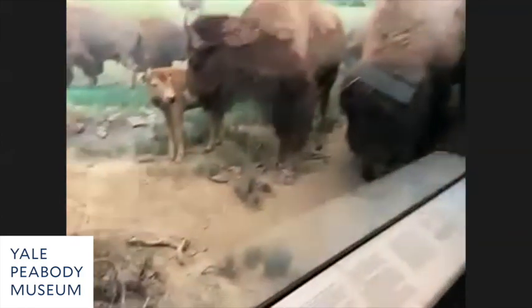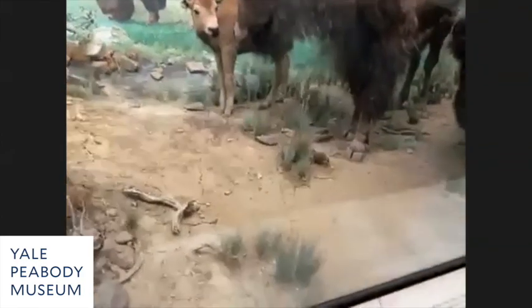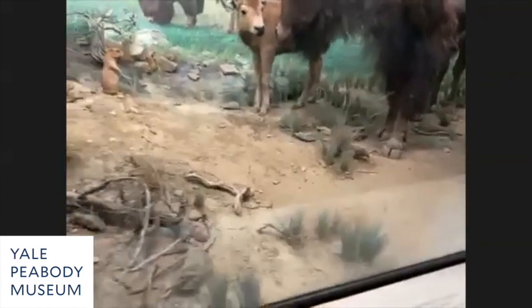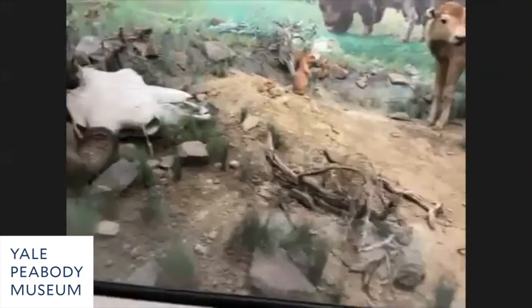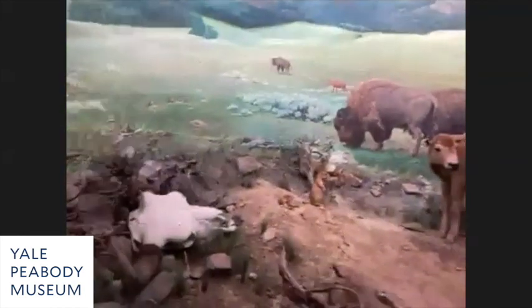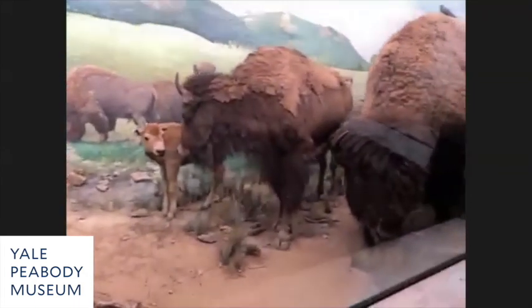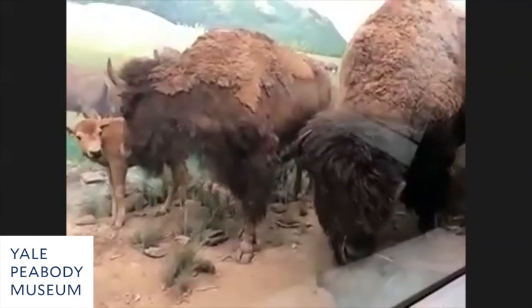It is a little fragile and will become more fragile as it gets older, but it's soaked in glycerin, which helps keep it more flexible over time. The original grasses weren't soaked in glycerin and didn't seem very flexible, so hopefully these will have more longevity.